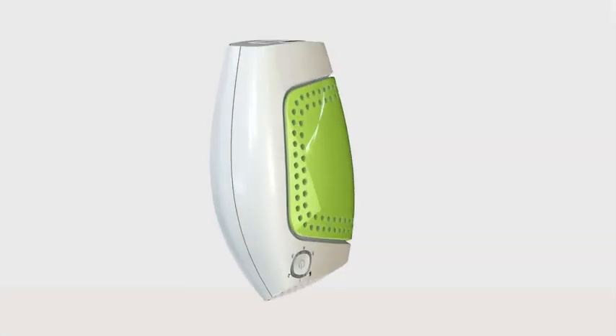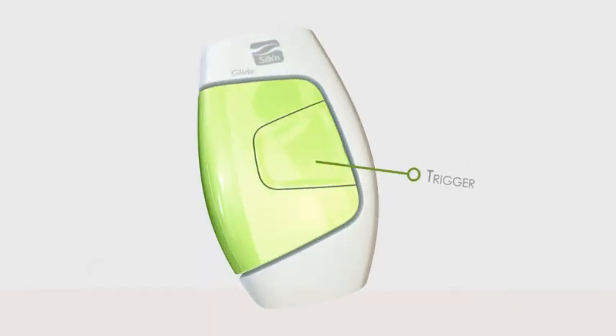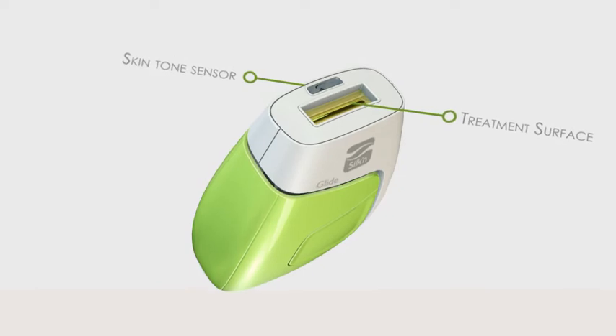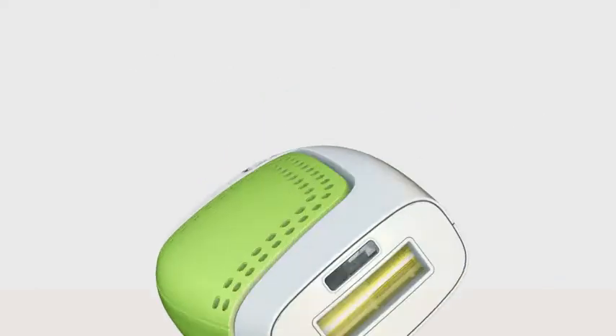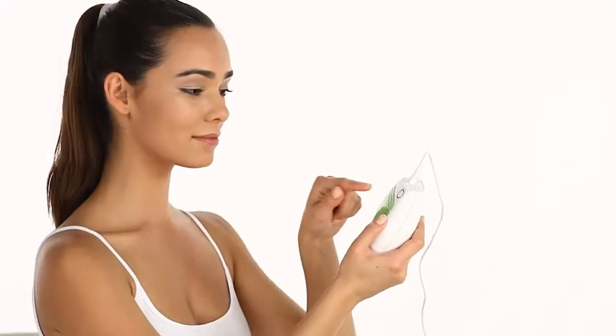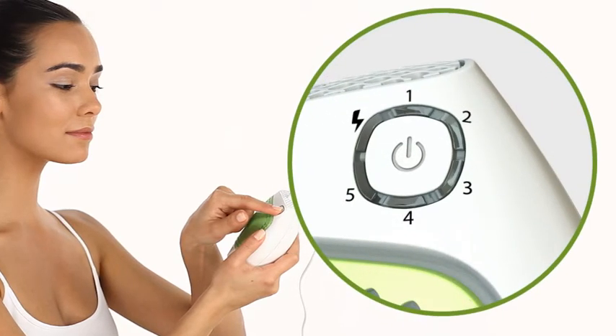The Silken Glide device has a control pad, a pulse trigger and a treatment surface that emits light pulses. Next to the treatment surface is the skin tone sensor. In the centre of the control pad, you will find the central button that you use to turn Glide on and off and set the energy level. Around the central button there are 6 indicator lights. On the top left side of the central button, you will find the ready skin tone warning indicator light, which tells you when Glide is ready to deliver a light pulse and also provides various warnings.